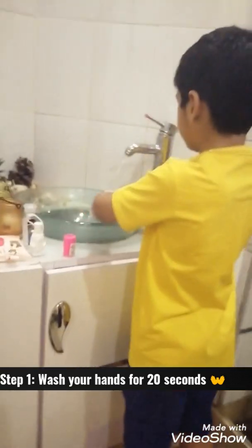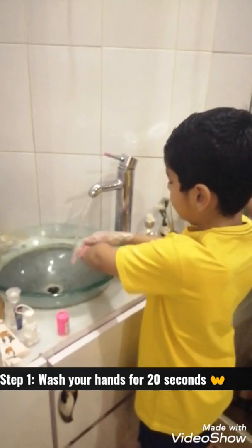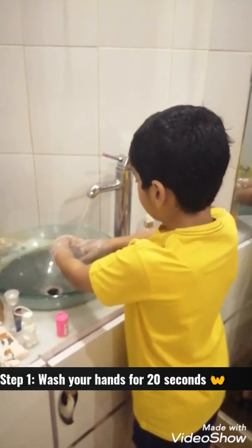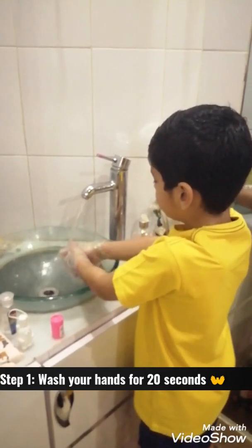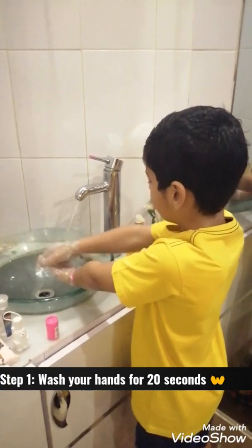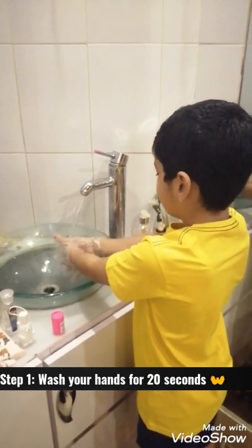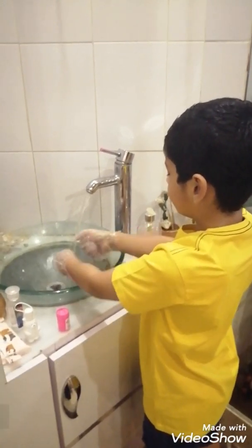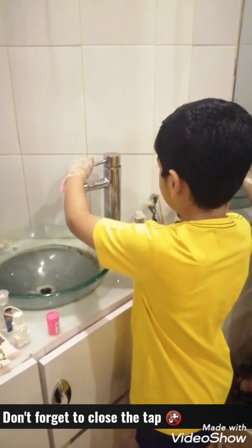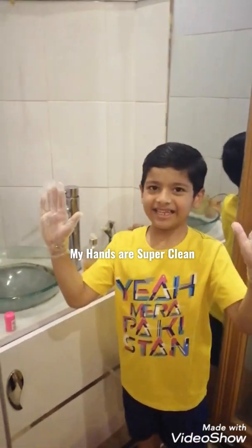Now you can wash your hands. I have to do it for 57. 1, 2, 3, 4, 5, 6, 7, 8, 9, 10, 11, 12, 13, 14, 15, 15, 17, 18, 19, 20. And now, voila! Your hands are clean.